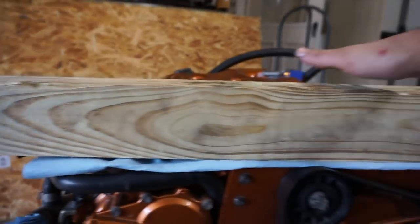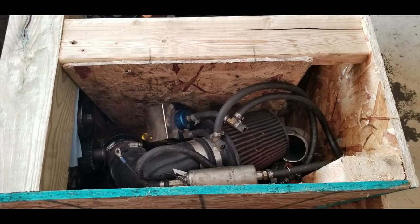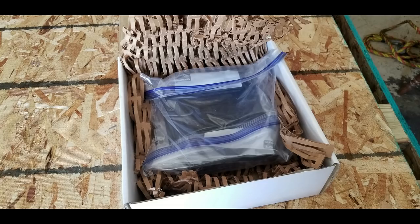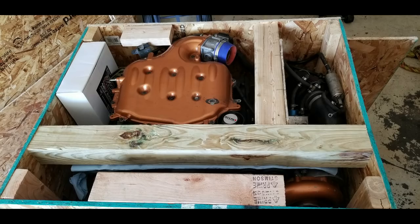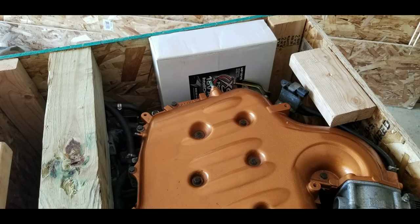I kind of missed recording a few things so here are some pictures I took. Here is a separate compartment I made for the intercooler, all of the piping, fuel pump, FMU, and all the extra goodies. I separated it from the engine. Here is the ECU that I boxed up with some nice thick packing material and put it in an old battery charger box — that worked out pretty well. This is the finished product before I put the lid on — you can see the left side has the white box with the ECU inside. Nothing was loose or rattling around and it's pretty secure.